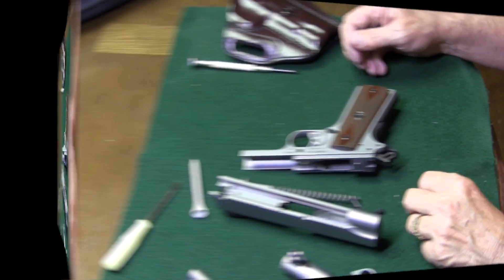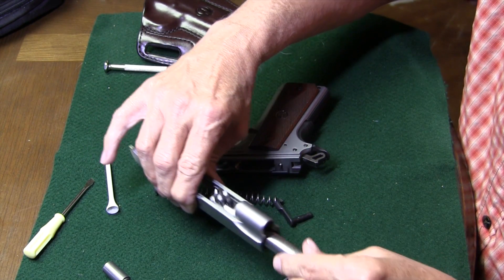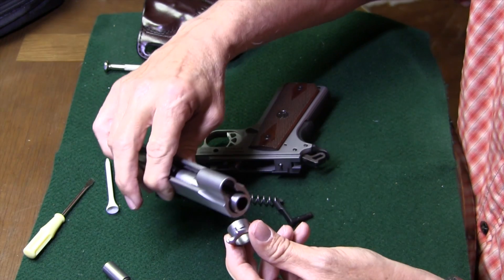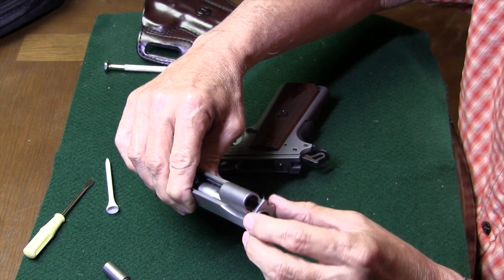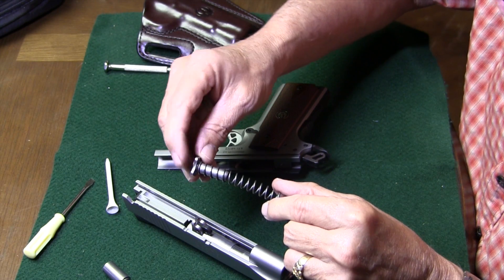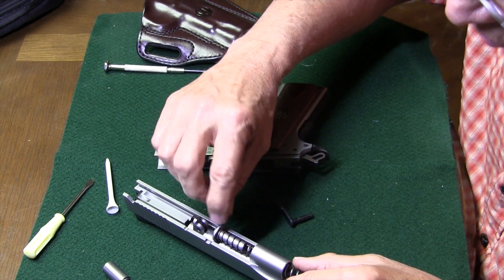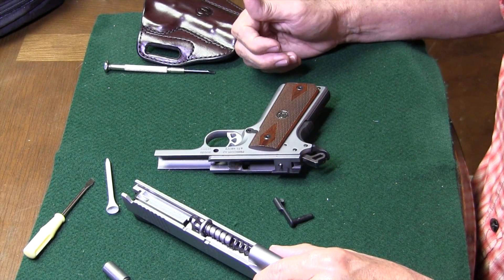Now we're ready to clean the gun or whatever we need to do, and ready to reassemble. To reassemble, we go in reverse order. We'll get our barrel back in with the little locking link forward. Get the barrel to seat back into place, then put our barrel bushing back in. There's the little node that's going to lock it in place, so put the little bushing back in place and lock it in. To get the recoil spring and rod back in, notice these little wings on the recoil spring rod — they're going to go down. Get our locking link back, put the little recoil spring in, get those wings down. Our barrel's locked in and it's all locked into place, ready to go back on to the frame.